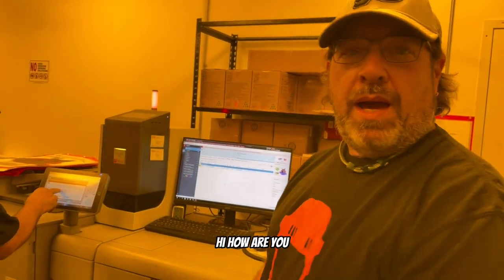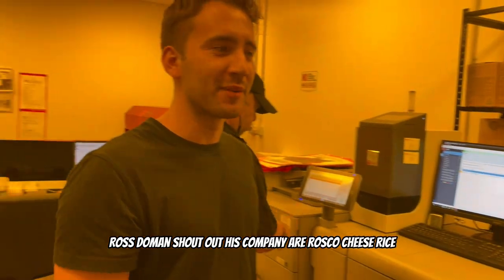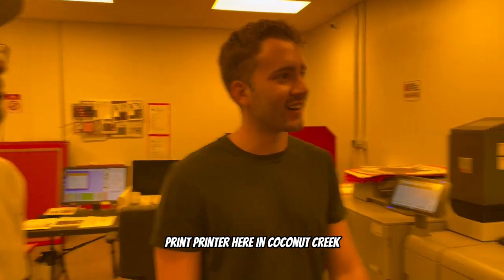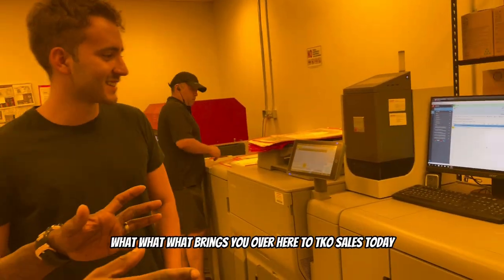There's a real customer here — his name is Ross Stillman. Shout out his company, Rosco T's, a screen printer here in Coconut Creek. So Ross, what brings you over here to TKO Sales today?